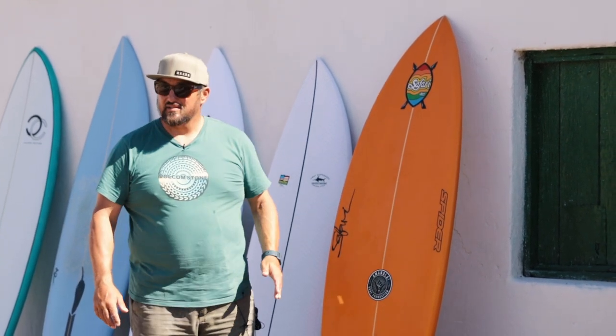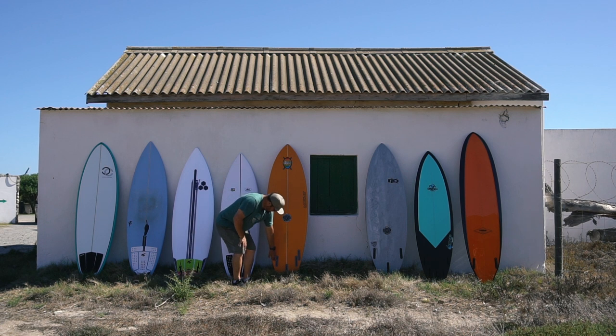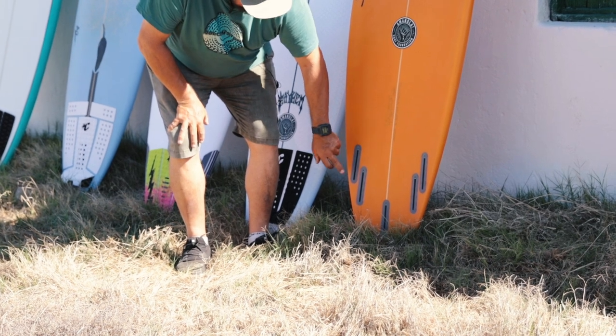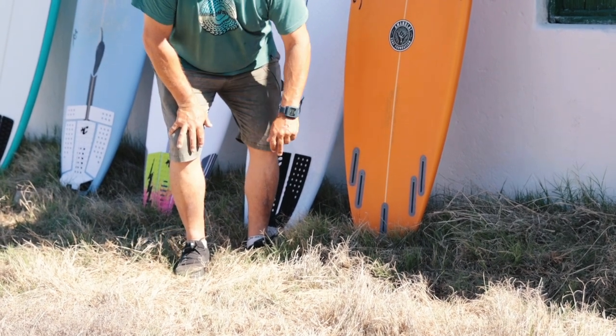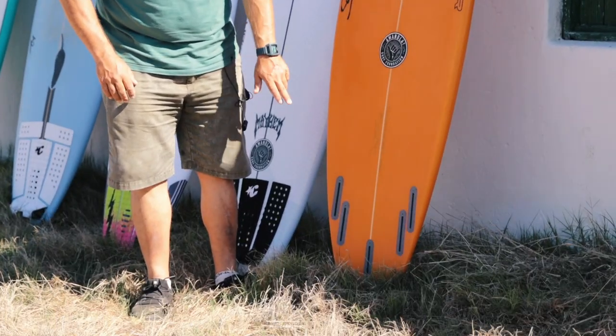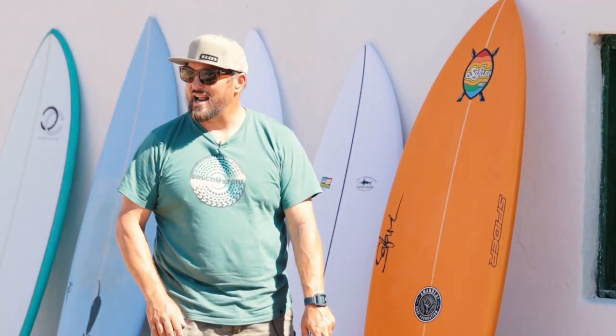It is a really interesting board. You'll notice that fin box there right next to the thruster outside fin box — so you can't surf it as a quad. That box is there to surf it as a twin fin. If I go twin, I'll probably put a little trailer in as well.